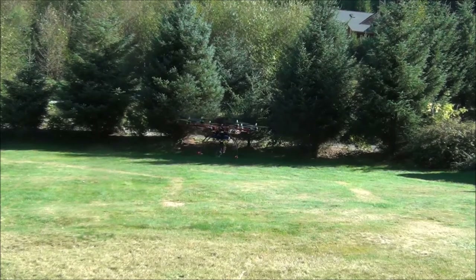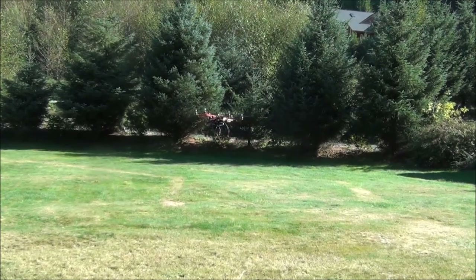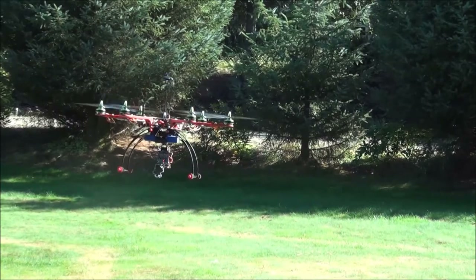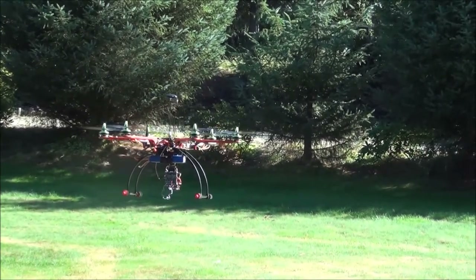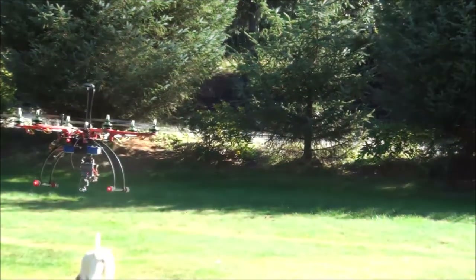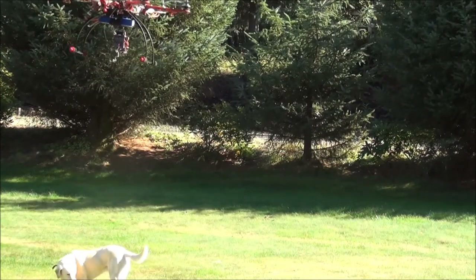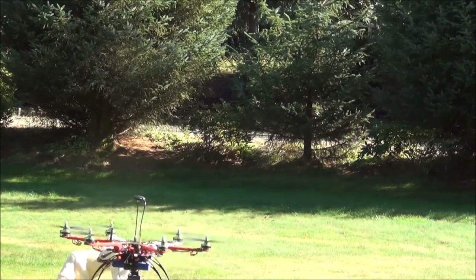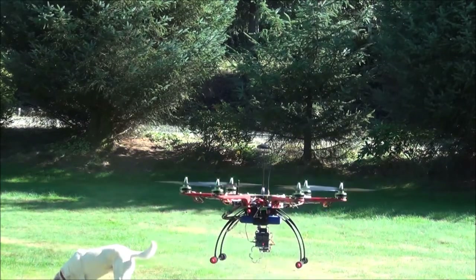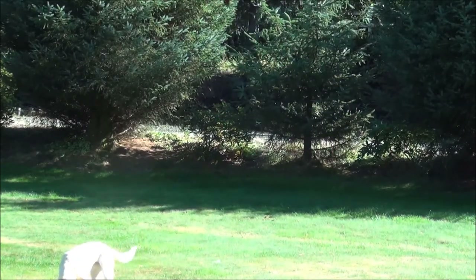Next we'll go ahead and put it in GPS mode. Now we've just enabled GPS mode. I have my hands completely off the sticks right now, and even with the bit of wind that we've got going on, it's hovering in a nice steady position — you can see my hands are off the sticks. We do have some gusty wind out here, probably 15 mile an hour gusts or so. I'm not having to make any adjustments and it's holding itself within about a 10 foot diameter bubble, compensating for the wind nicely.